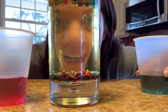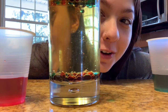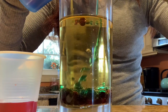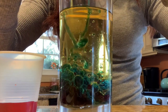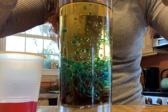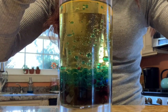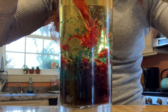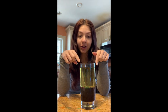Now I'm going to go right ahead and pour all of my colors into the oil. I poured everything in and it went almost all the way to the top.